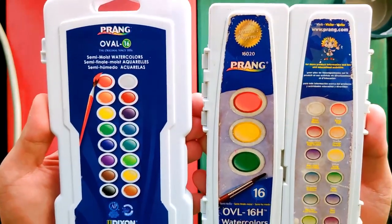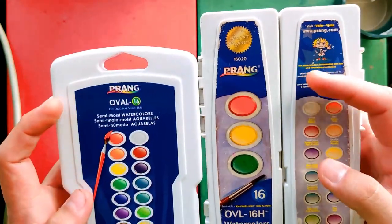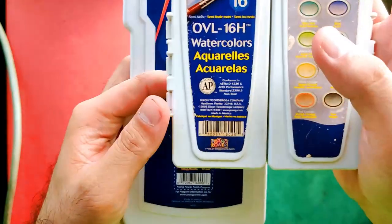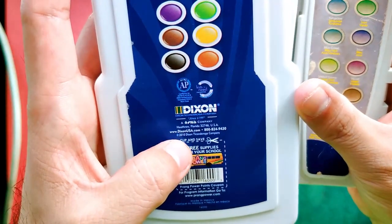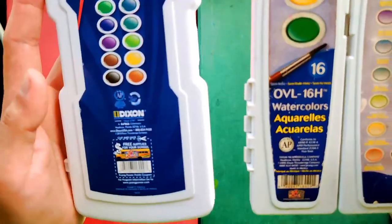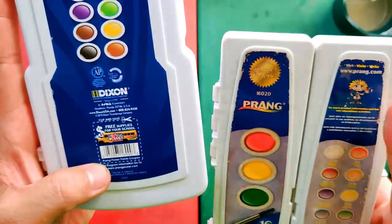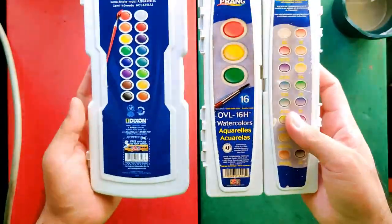Basically you can see the same information — their logo, their brand name, and it says here 'Semi Moist' on both sets. It also says here the Ticonderoga Company, Dixon. On the old set it says 2005 and the new set says 2010, so that's five years of difference, assuming those are the manufacturing years. Both are made in Mexico, so that's still the same.